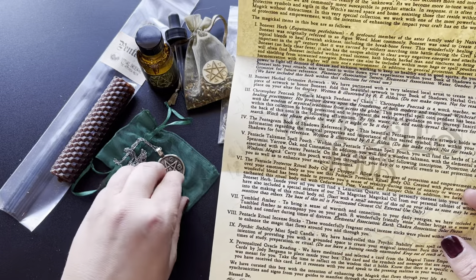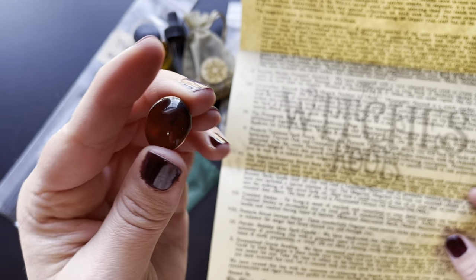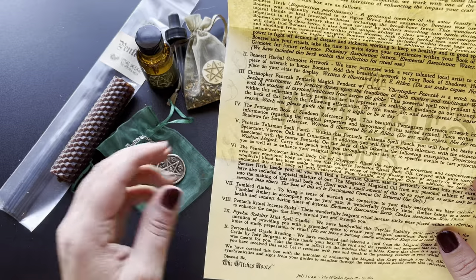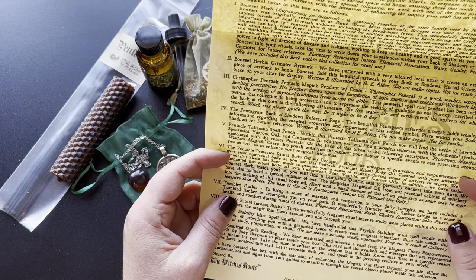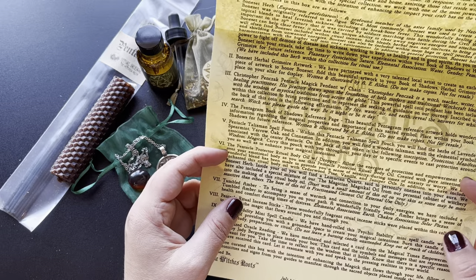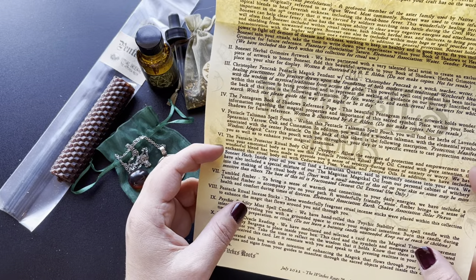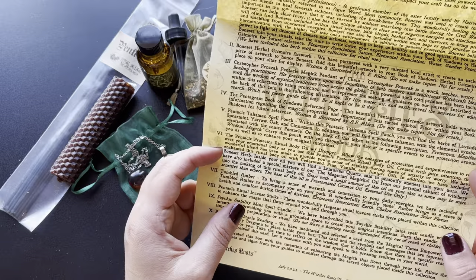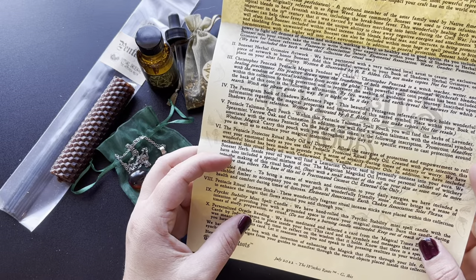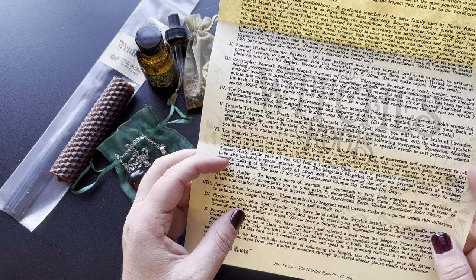Tumbled Amber — so this is amber. It is just absolutely gorgeous. I can't get over how lightweight that is. Tumbled Amber: to bring a sense of warmth and connection to your daily energies, we have included a Tumbled Amber to accompany you on your path. A wonderfully friendly stone, Amber brings us a sense of health and comfort during times of distress. Elemental Association: Earth. Chakra Association: Solar Plexus. Pentacle Ritual Incense Sticks — this wonderfully fragrant ritual incense was placed within this collection to enhance the magic that flows around you and through you.